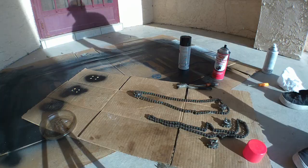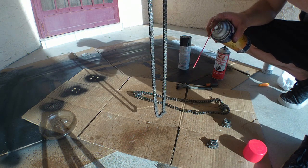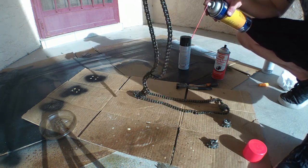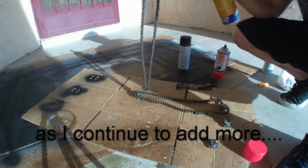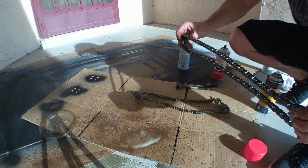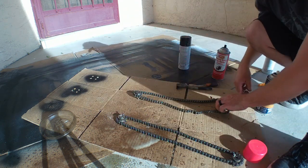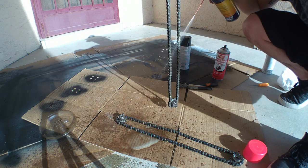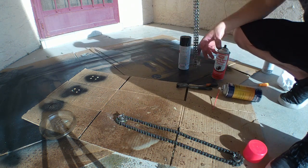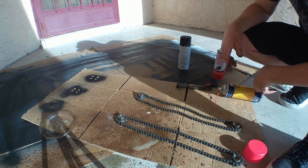That's probably way too much lubrication, but it'll be okay. This stuff is dry so it doesn't attract dirt or anything like that. Again, way too much, but it'll be okay. I'm going to get cleaned up and we'll start putting all the stuff back together.